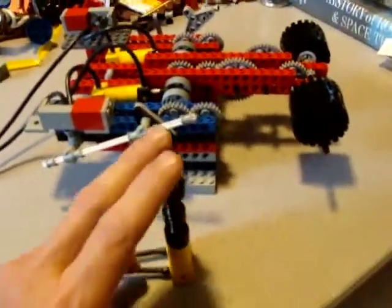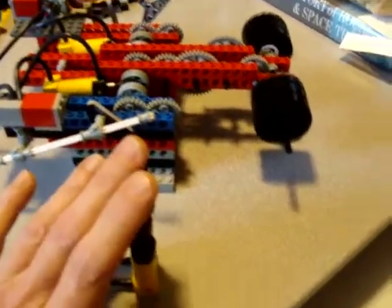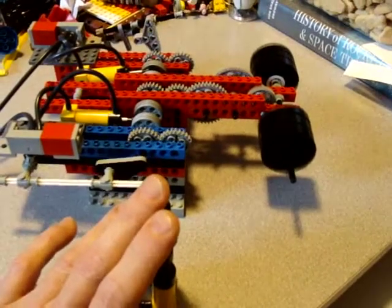It doesn't require a great deal of pumping to get it to work, or to keep it running.